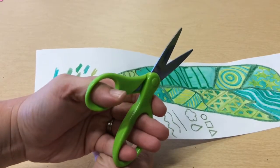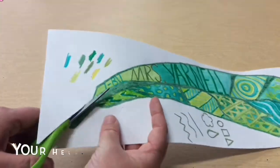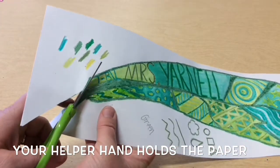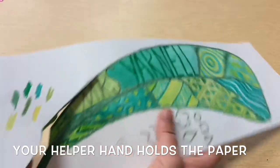Your scissors will open and close, and that is how it cuts. Your helper hand — this one holding the paper — is the one that's busy turning the paper so that it's easier for you to cut.